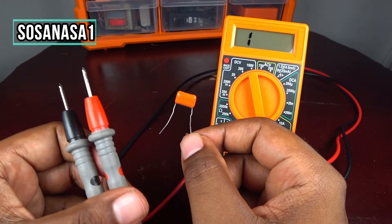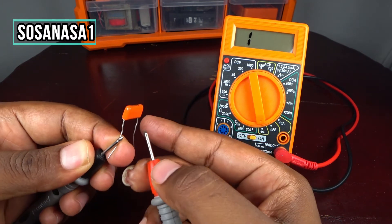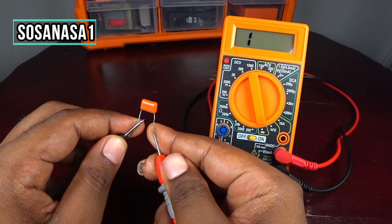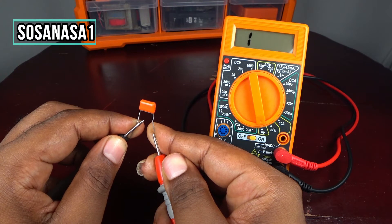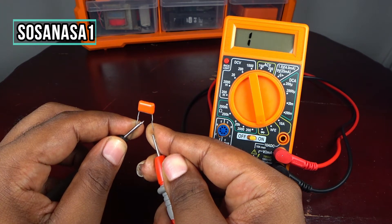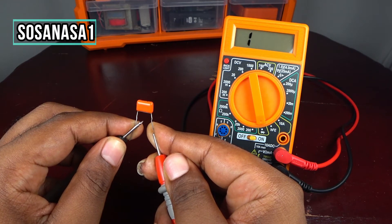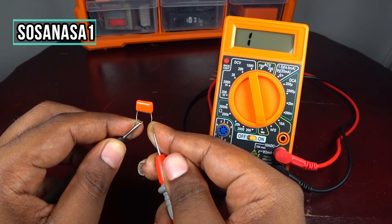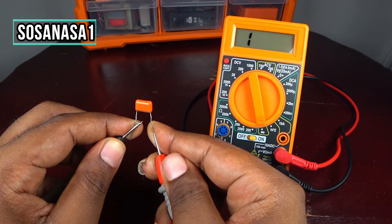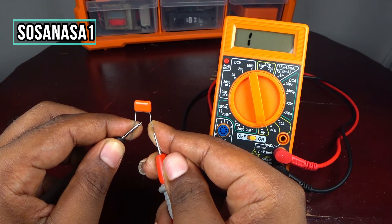To test the dielectric in this capacitor, we only need to touch here in this way and here in this way, and watch on the multimeter screen. We don't have continuity — and this means this capacitor is in good condition and is working correctly.